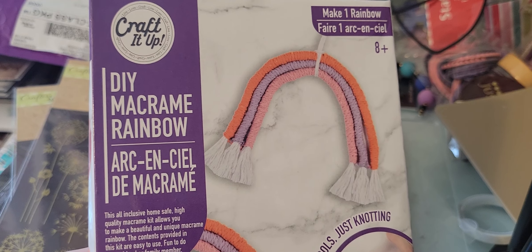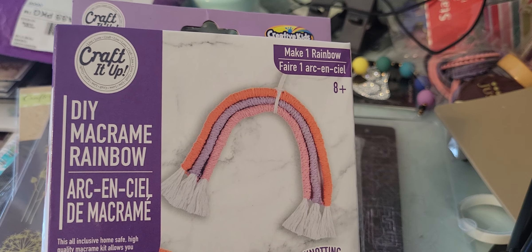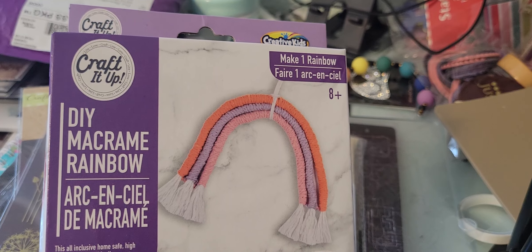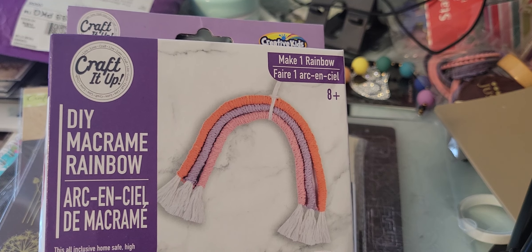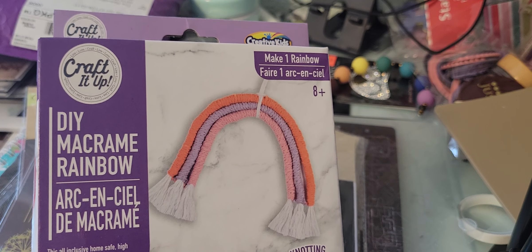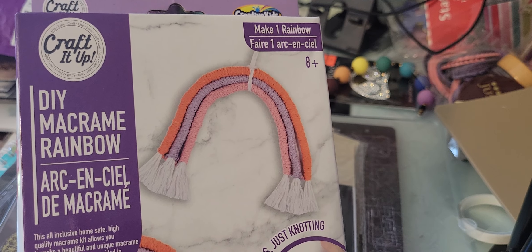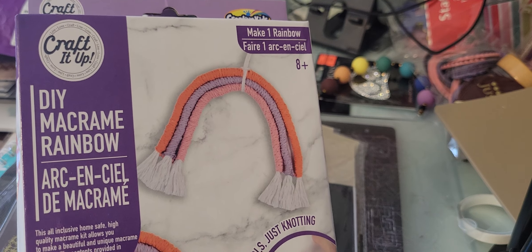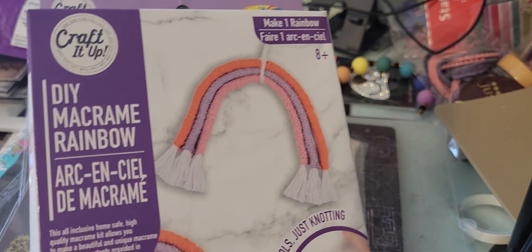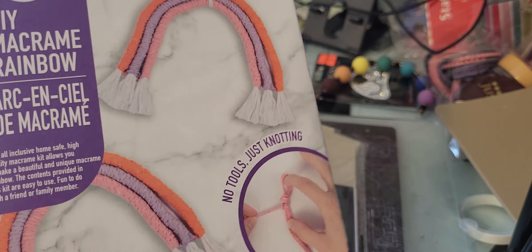I did find this little DIY macrame rainbow, and I know there have been many tutorials on this on YouTube. Serenity Creations — Anna — has some really good tutorials. I actually have all the stuff to make these myself, which I've had for a couple of years, and I'm looking right at it, but I just never had the time.